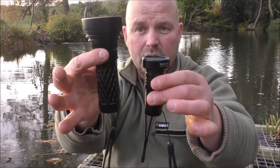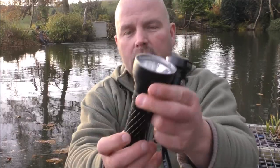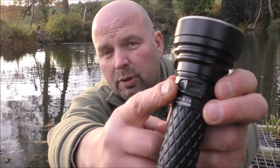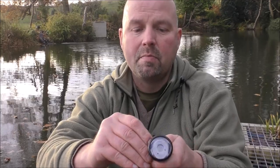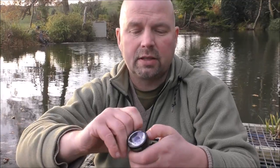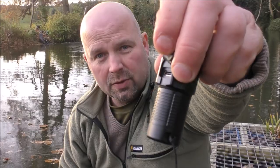You'll be amazed at how far this can throw a beam as well. Apart from the smaller size, the Catapult Mini also has a different charging method. The standard Catapult uses mini USB, while the mini Catapult uses a Type C connection, which to me is a better connection and also charges quite a lot faster as well.